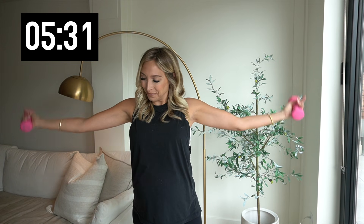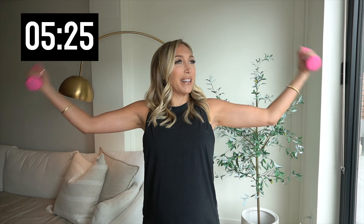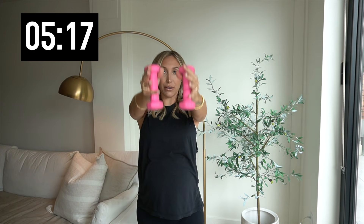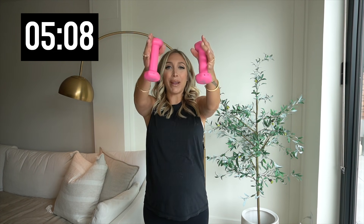Hold it out right here. Back to those bicep curls — give me ten. Nice. It's Monday morning, we're going to smile through this. Four, three, two, and one. Bring those weights back out in front. Little lifts. Give me five. Three, two, and one.